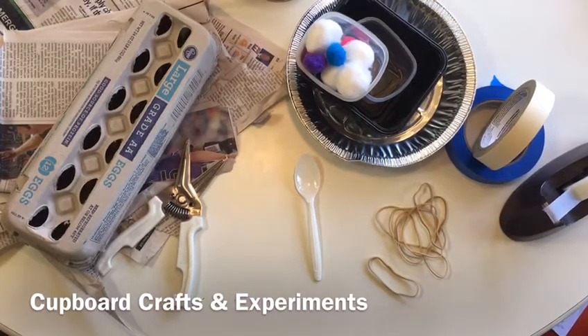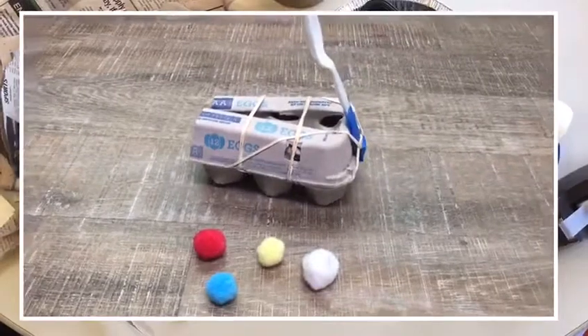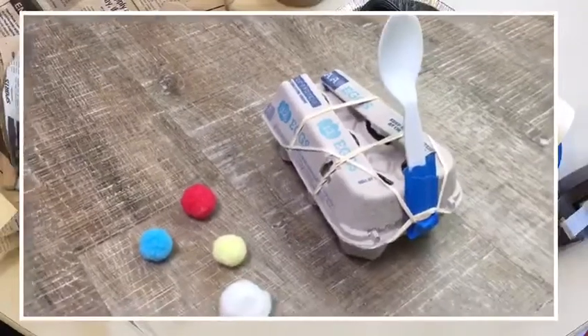Welcome to Cupboard Crafts and Experiments, brought to you by the Pikes Peak Library District. Today we're going to make egg carton catapults. A catapult is a great way to experiment with propulsion, which is the act of moving or pushing an object forward.